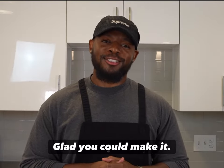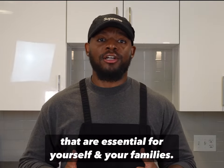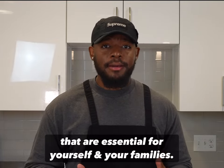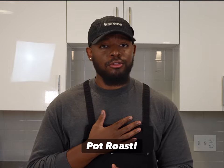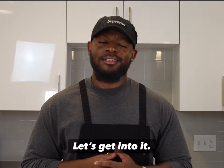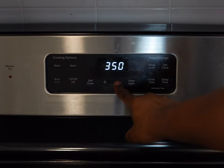Hey, welcome home, glad you can make it. This series is called The Home Cook — we'll be making dishes that are essential for yourself and your families. Today we're making one of my all-time favorites: pot roast. If you're ready, let's get into it. To start things off, we're going to preheat our ovens to 275 Fahrenheit so once we're done prepping we can just stick our pot roast in the oven.